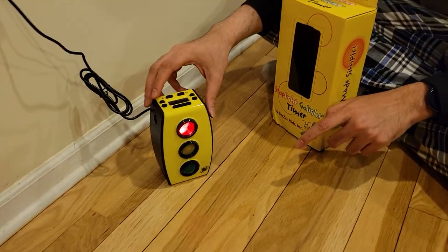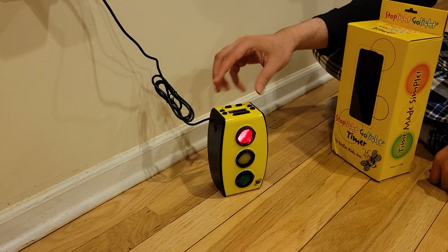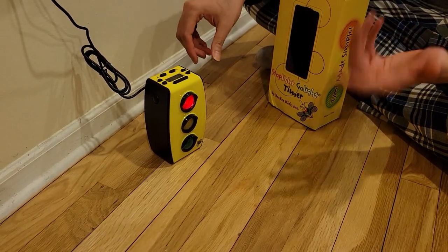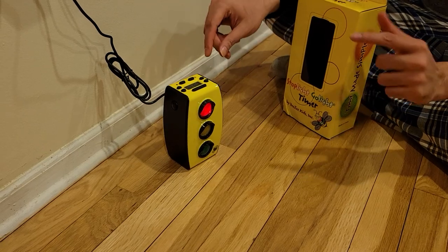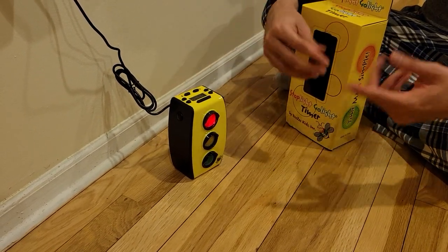You can see there's a colon flashing, similar to a digital clock, and the red light is on. Now you can tell your daughter or son, 'Hey, the red light is on — you need to brush your teeth for at least three minutes.' After three minutes — I'm just showing you what happens in one minute — the same thing will happen once the timer runs out.